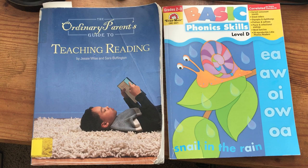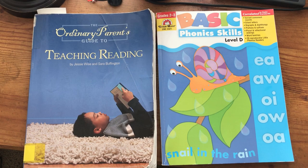Hello, this is Natasha from YMO Homeschool. Today I wanted to show you how I use the Ordinary Parents' Guide to Teaching Reading in conjunction with Evan Moore Basic Phonic Skills Level D.